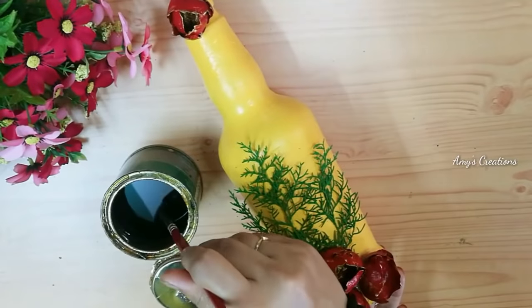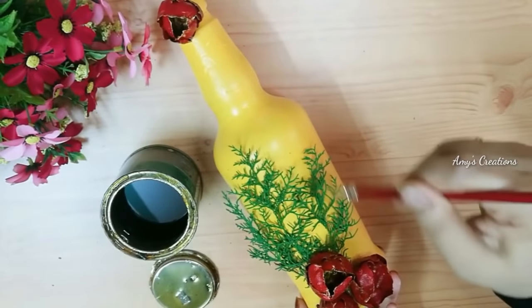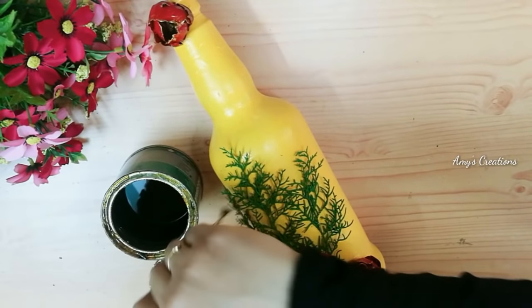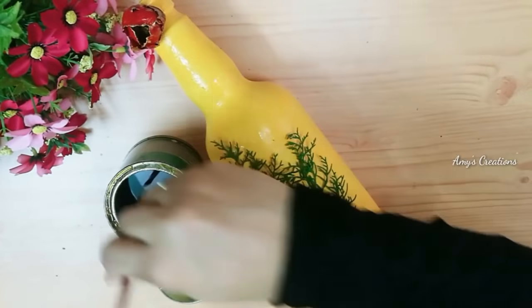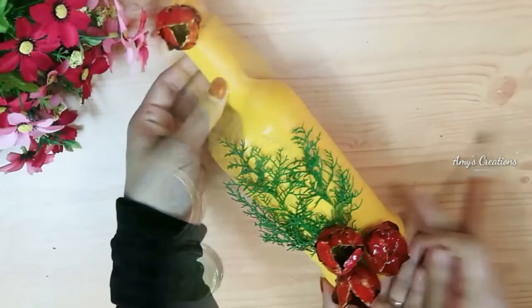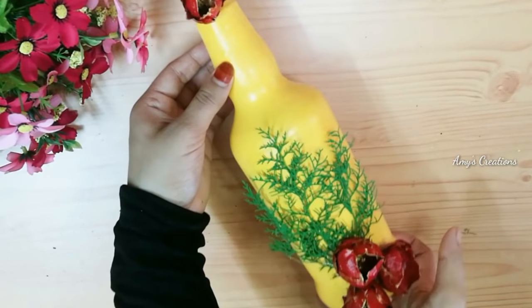Now we have completed the bottle. Let's do this on the face. I am going to take a clear bottle. I am going to take a glass. We are ready for the bottle. It is very easy.